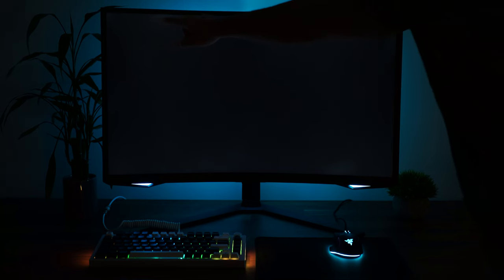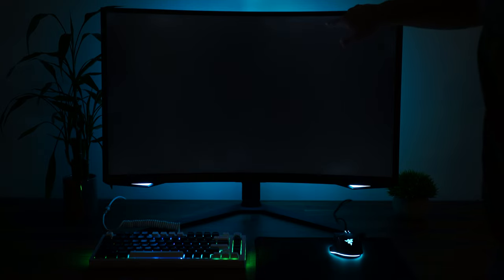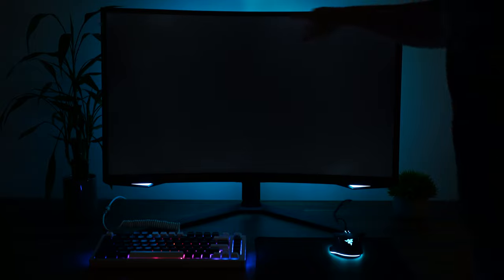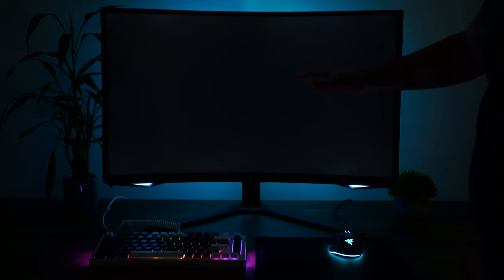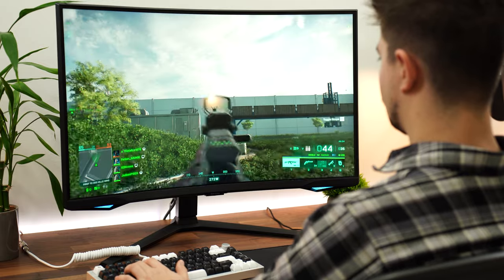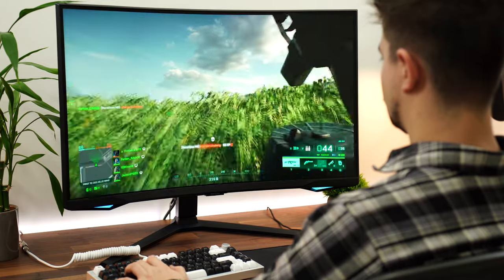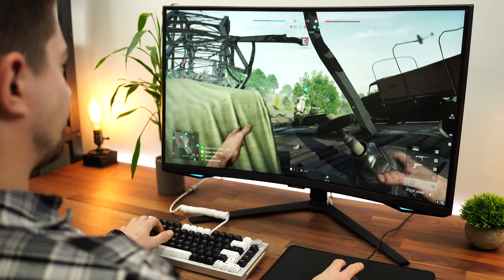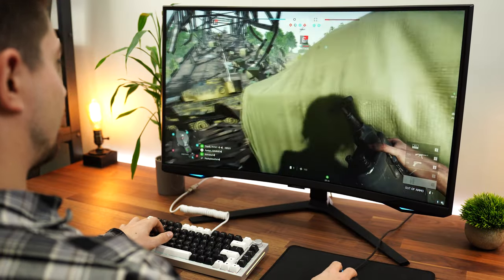As for backlight bleed, unfortunately my unit did have some — I purchased this unit personally from Samsung with no relation. There was a little bit entirely along the top edge and a little in the bottom right corner. Not really that much backlight bleed, but it was there. I didn't really notice it during typical usage unless the screen went completely black. Not a huge problem, but it's unfortunate at this price point.